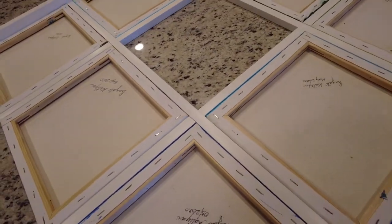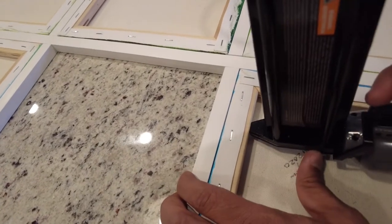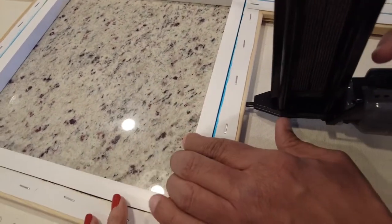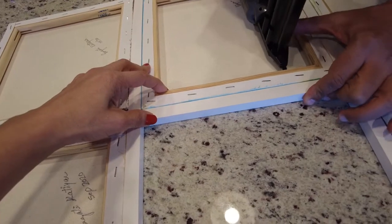In the middle section, we used the brad nailer only from the canvas side, not from the other side, to keep the look of the frame good. Apart from that, it was a pretty smooth process.